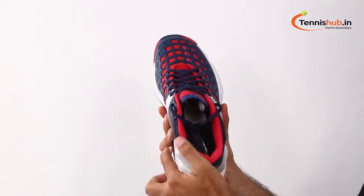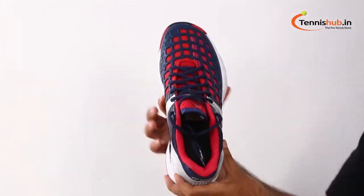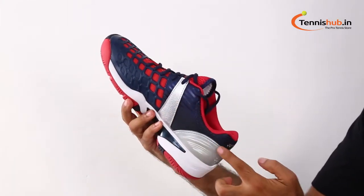Yonex signature power cushion technology gets an upgrade with a new 3-layer design that now absorbs more shock from harsh landings and transfers energy back up into the foot faster than ever for better court movement.